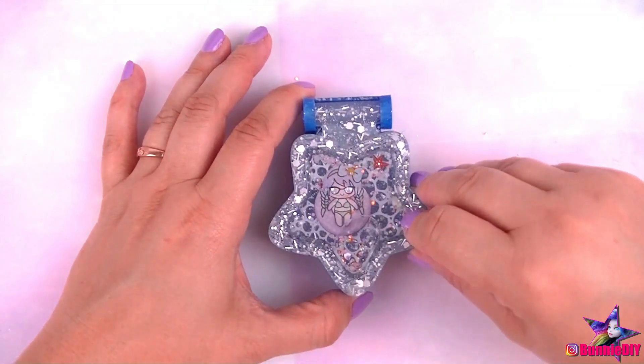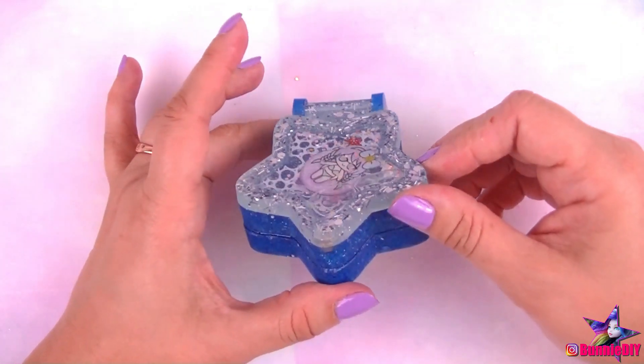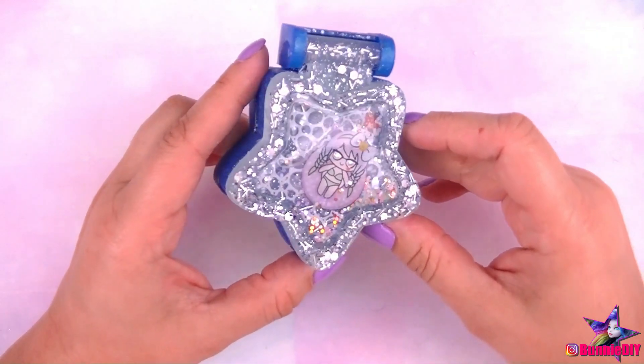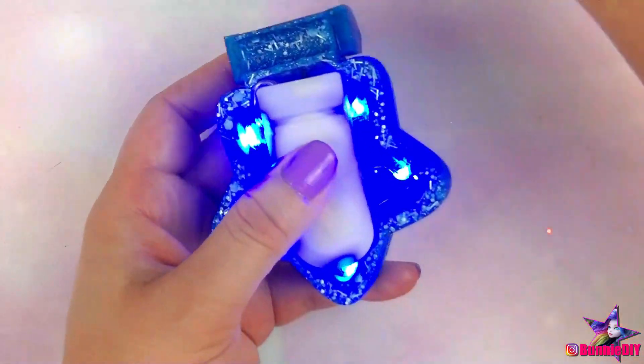Look at how awesome this box is! Oh my gosh! I'm so happy that I accidentally waited this long to make this mold! For one, I've been really wanting to use these fairy lights. And two, I've been really wanting to make this box! And then it just hit me — why not combine them? I absolutely love how it glows too!